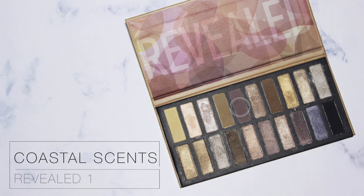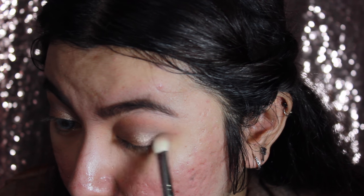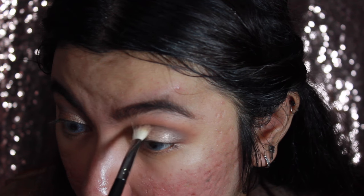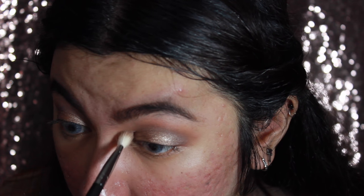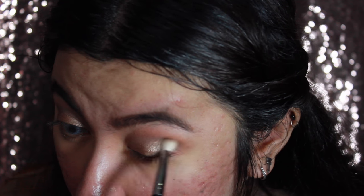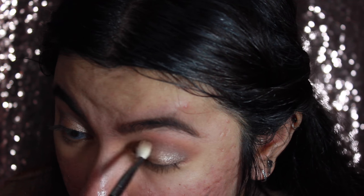After that, I'm going back with the cool-tone brown, but this time I'm going to apply it right on the outer V of my eye and slowly drag it into the crease a little bit.